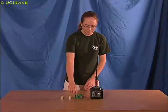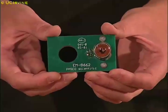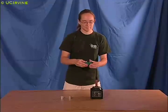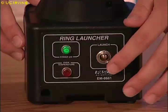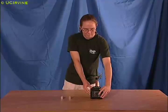A changing magnetic field creates a voltage that can drive a current. Emily has a coil of wire that connects to a light bulb. When she places the wire around the electromagnet and turns the magnet on, the bulb shines brightly.